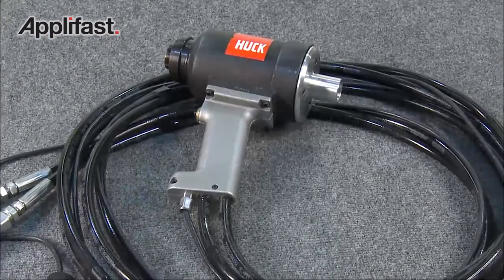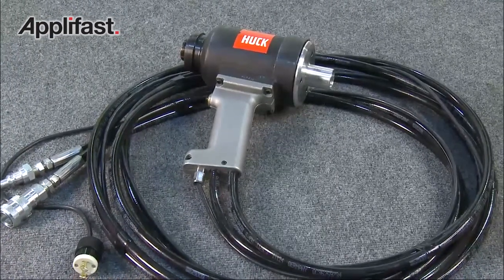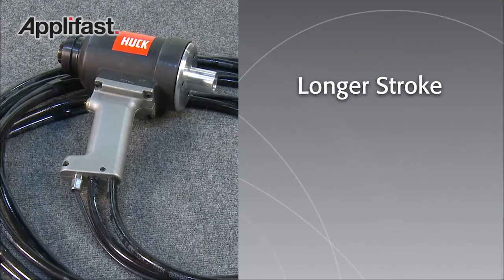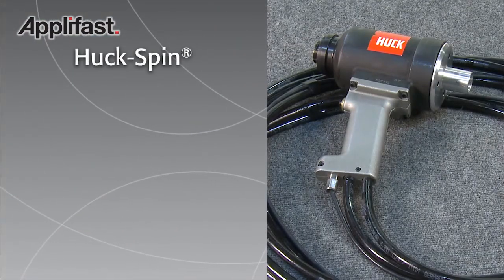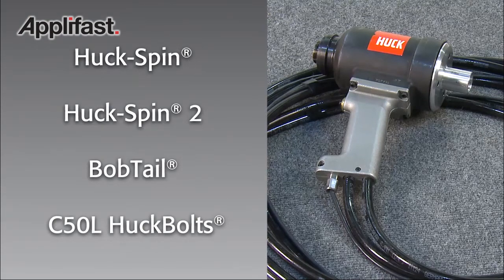The Huck Model 3585 PT installation tool builds upon the features of the popular 3585 tool. It features a longer stroke than the 3585, a pass-through piston and end cap, and has the capability to install Huck Spin and Huck Spin 2, Bobtail, and C50L Huck bolts.